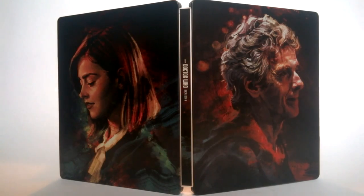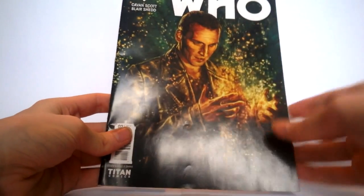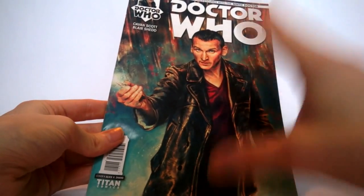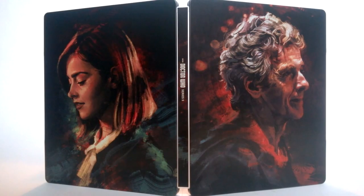As you can see we have the 12th Doctor and Jenna on each individual side. Alice X Zhang has done some great work in the past — for example the Titan Comics covers, including the Ninth Doctor with the glowing effect from 'The Empty Child'/'The Doctor Dances', and a version with a rainbow effect in the background, one done similarly for each individual Doctor. She's a brilliant artist and I'm looking forward to seeing more of her work. This piece of artwork has been made exclusive for this release, so you can't actually find it anywhere else. On the front of the steelbook we just have Peter and the lovely background — the image is very sharp and beautifully detailed.